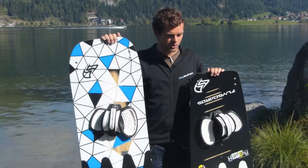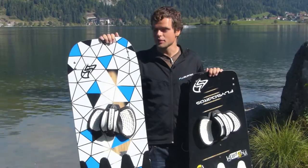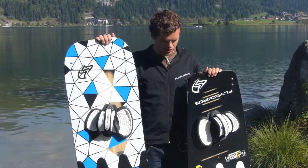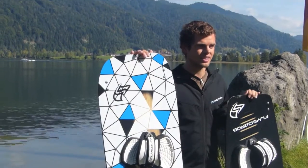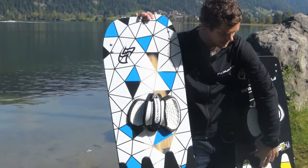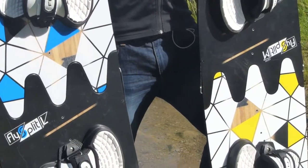The weight of the FlySplit M is 2.55 kilograms and the FlySplit L is 3.25 kilograms. Both boards are roughly 250 grams heavier than the standard board without the split. These 250 grams of reinforcements are all in the center of the board, so you won't feel them at all while riding or during rotations.